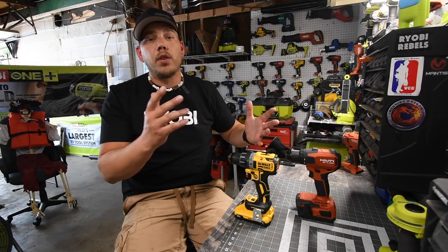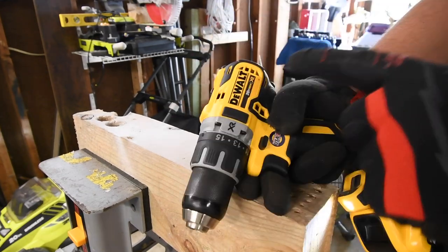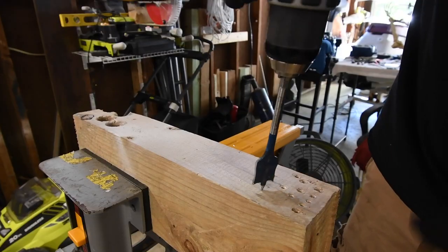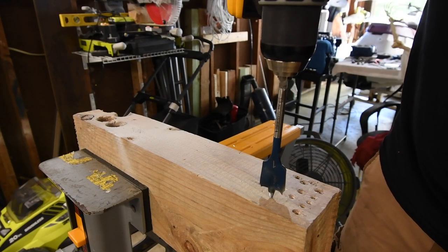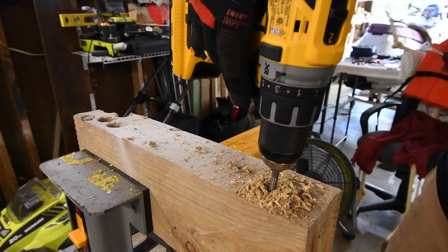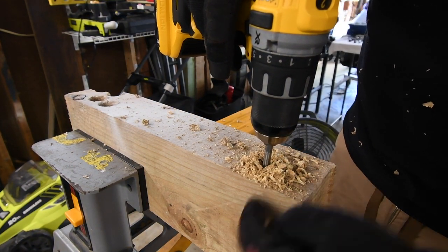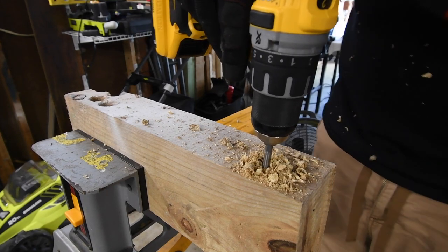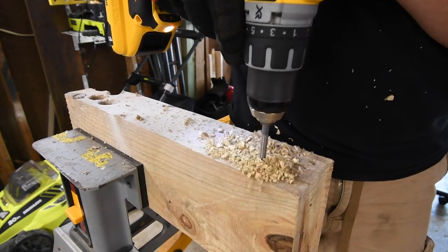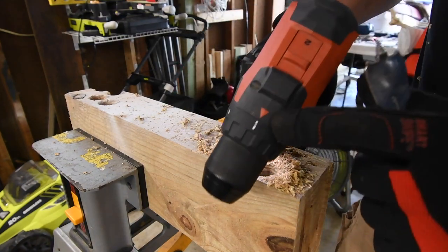We'll do the DeWalt first — this is the DCD791 XR drill driver, non-hammer drill. We're going to do a one-inch spade bit first on a pressure treated four by six. I want it to go all the way down and keep spinning, then come back up, but I think that's too much for this drill. Time — and it came undone.